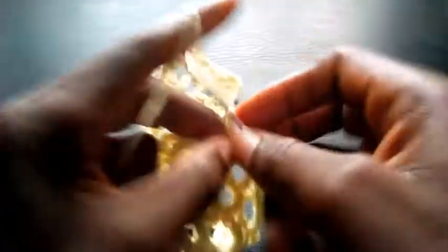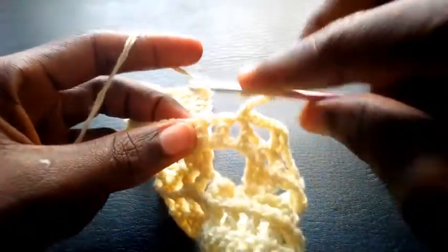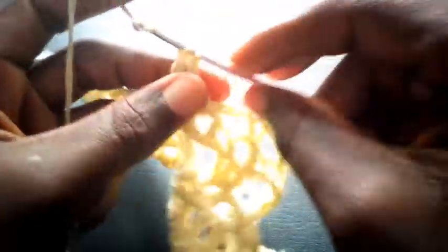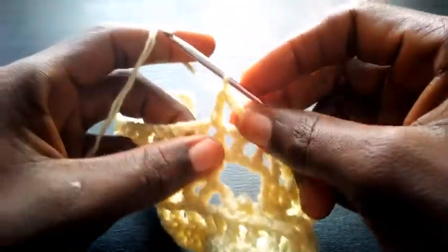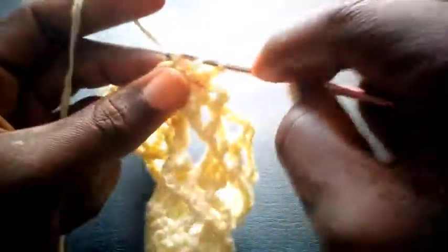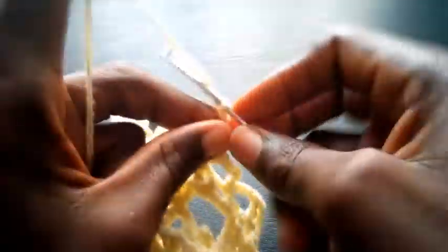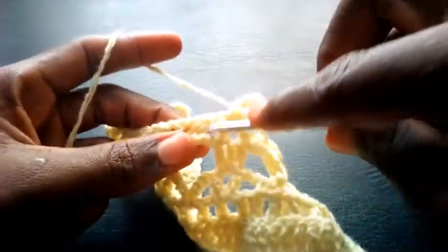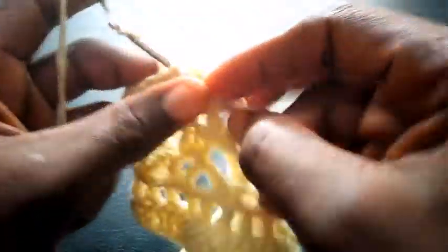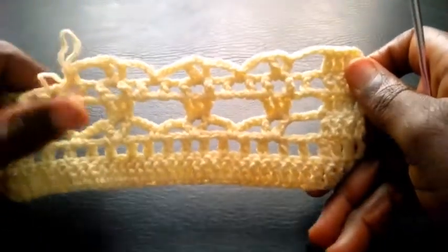I chain four — one, two, three, four. I yarn over, skip this loop, move into this loop — triple crochet. I chain two, insert still in this loop — triple crochet. I chain four — one, two, three, four. I skip this loop, move into the next loop with single crochet. This is how I'm going to proceed till I round it up.